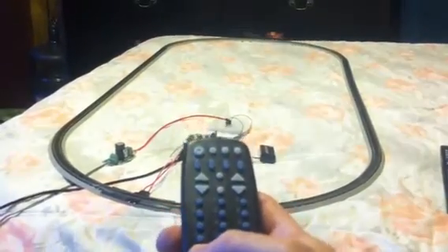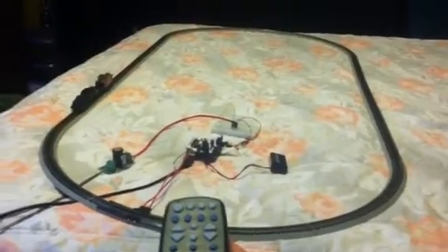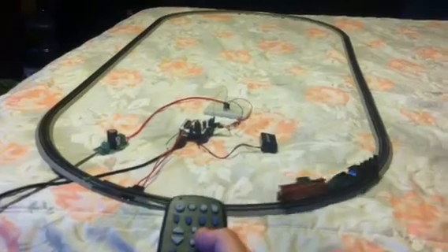See what else... I think that's what I got programmed into it so far. I don't have all the fancy auto-slows and things like that, but you got to crawl before you can walk, I guess.